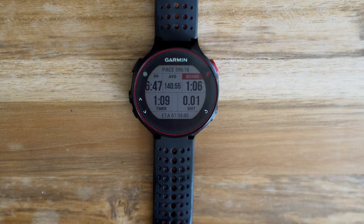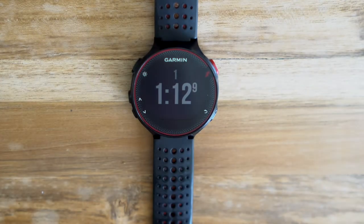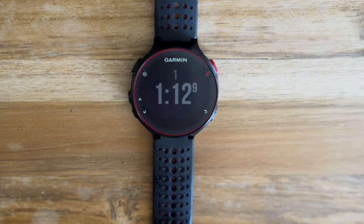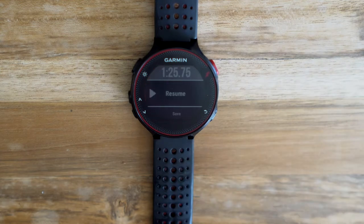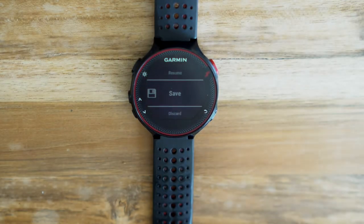Lap splits work just like you would imagine: you click the lap button and you see the standard lap split screen in Garmin for a few seconds, and then it will revert back to Peter's Race Pacer. When you cross the finish line, you hit stop and you can save this run just like any other run you would save in Garmin.